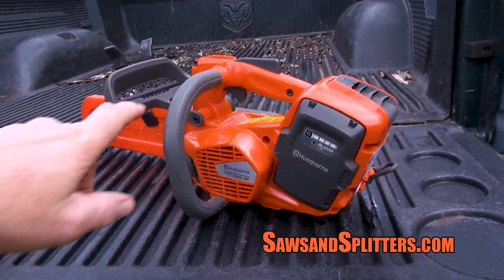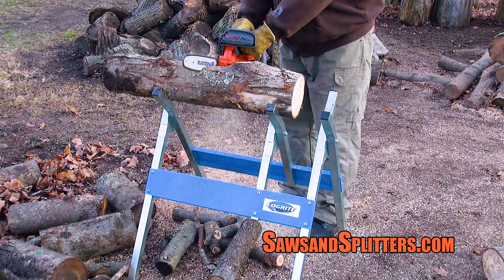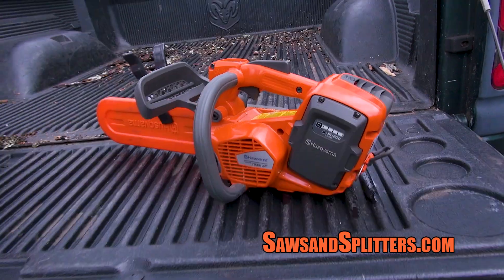Yesterday I was using the T535 and it was going great. I was going to go today to get more wood, so I put it on the charger last night. I had a full charge, touched up the chain, put the battery in the saw, went to get some wood, found some wood.